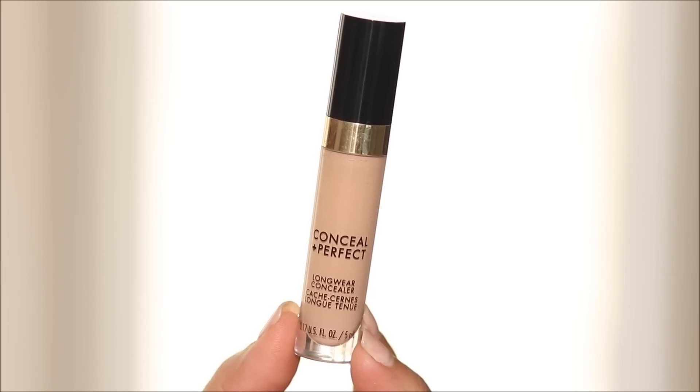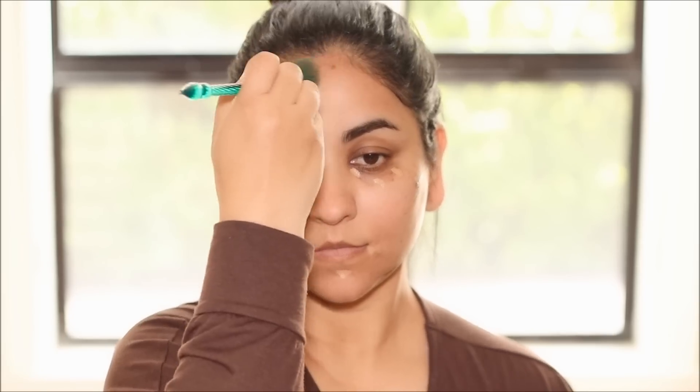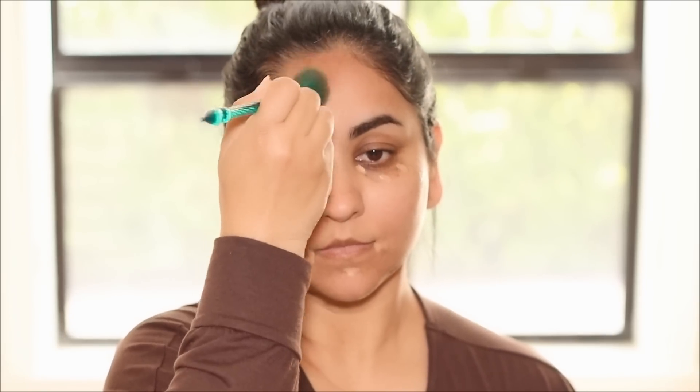Using the Milani Concealer in the shade 145, which is a true match to my skin, I'm going to conceal in areas where I have patches like my under eye dark circles as well as around my mouth. While that's getting a little tacky, I'm going to use some contour and for that I'm using a deeper shade of concealer from Colourpop in the shade 200N. I'm mostly going to focus this in the hollows of my cheekbones and the circumference of my face as well as in my jawline.